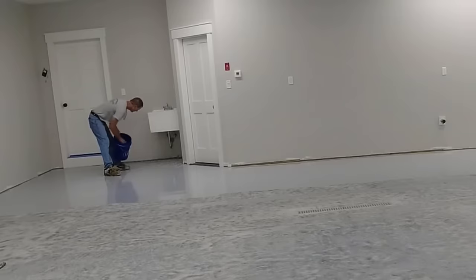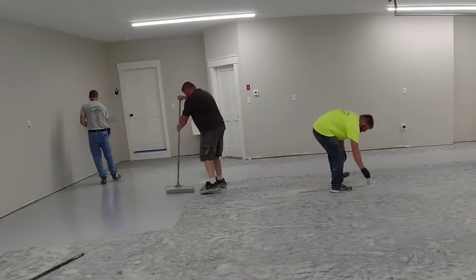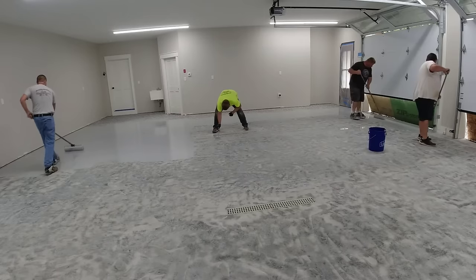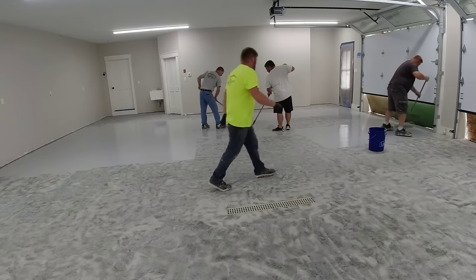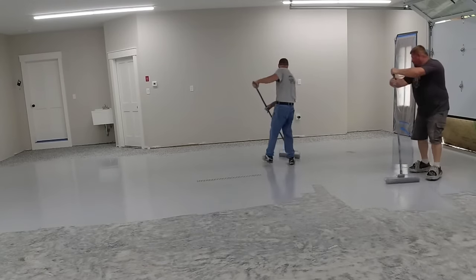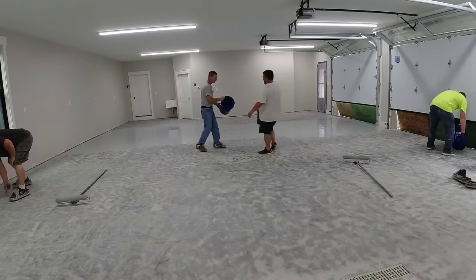Another thing to consider is what you want the floor to look like. Luke's rolling out a gray base coat right now — you could just leave it a solid color and put a clear top coat over it. Or you can broadcast flake into it like I'm doing. We call this a full broadcast — broadcasting to rejection — meaning you don't really see any of the base coat afterward. You could also just flick a few flakes in so most of the base coat shows through, but that's hard to get looking even, so we do either full flake or solid color.